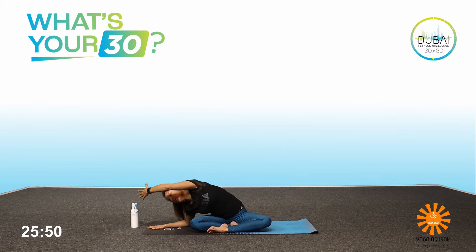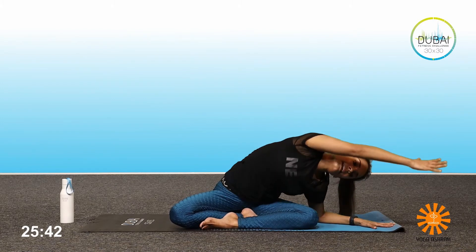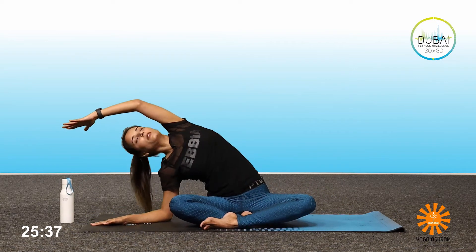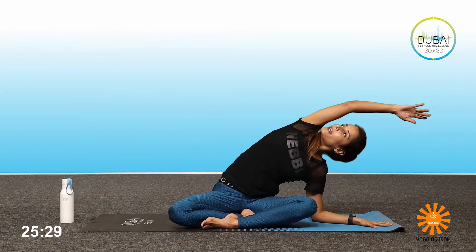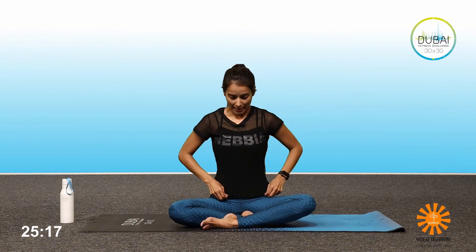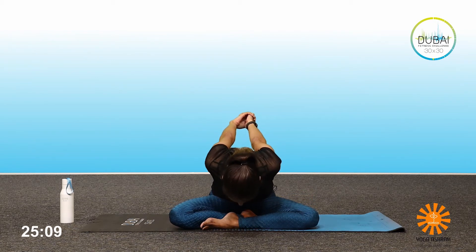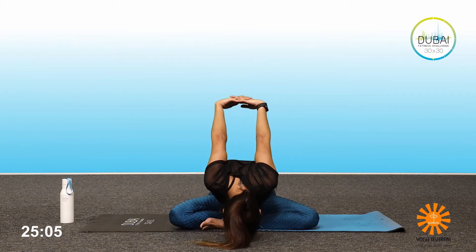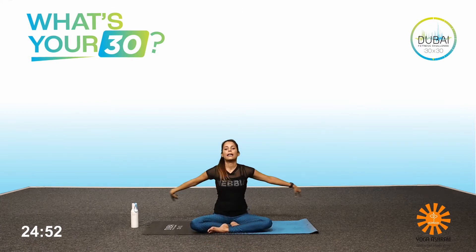One more — inhale, exhale, inhale, exhale — and come back. Inhale, exhale, release and relax. Bring the hands at the back, open the chest, look up. Exhale, head down towards the floor. Stay wherever you can, bring the hands up — if you can reach, bring the head down to the floor. One, two, three, normal breathing, four, five. Inhale, release. Exhale, relax.